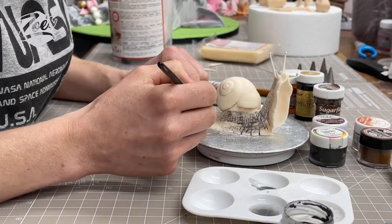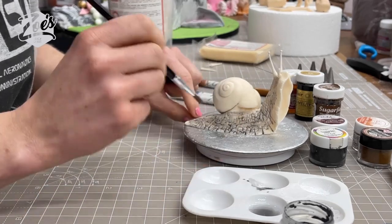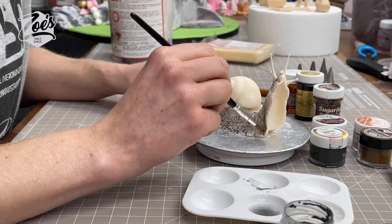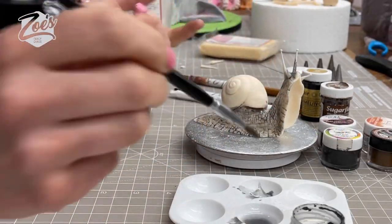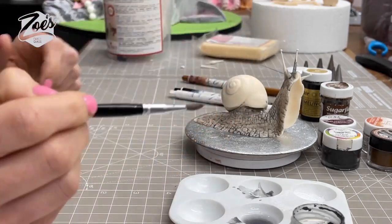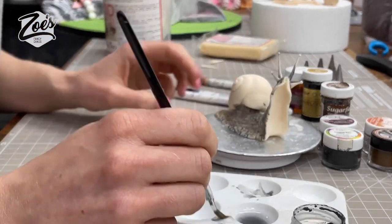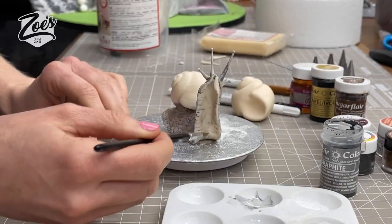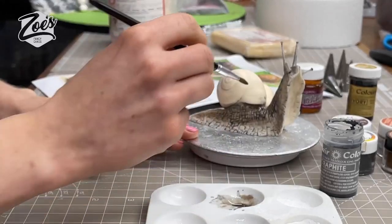Now we're going to color it up. I've got a mix of powder colors and gel colors — this one I'm using is a shadow gray. I'm mixing it with alcohol; lemon essence or something similar is better than water, as water goes a little bit sticky. The dipping solution is pretty much alcohol, which you wouldn't want to drink.